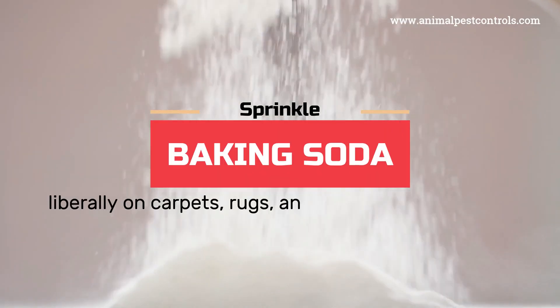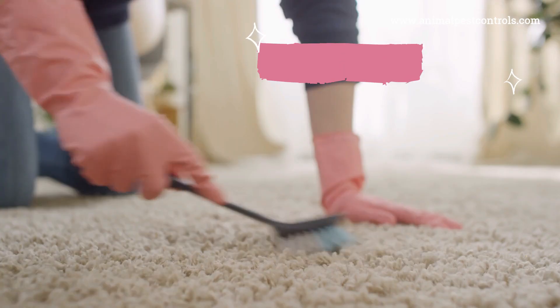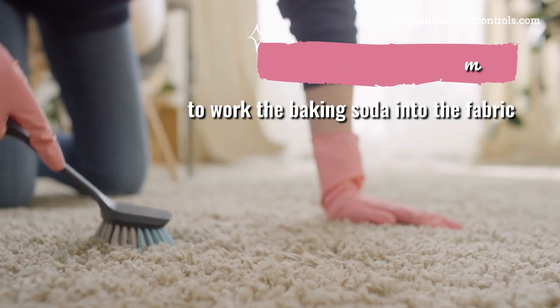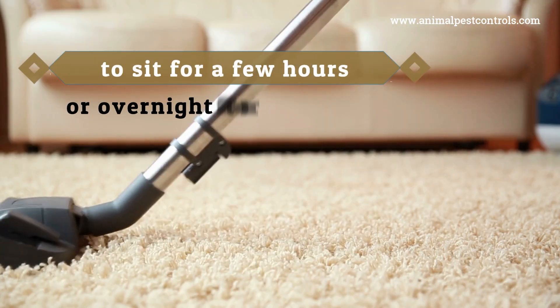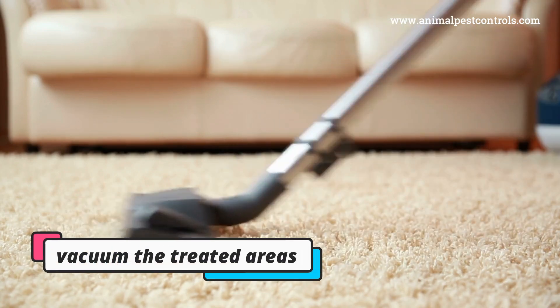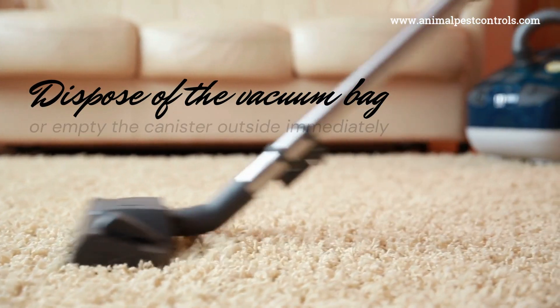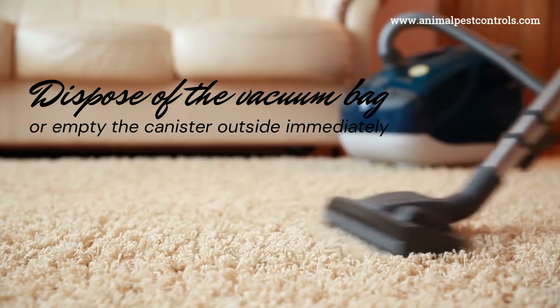For a home treatment, sprinkle baking soda liberally on carpets, rugs, and upholstered furniture. Use a brush or broom to work the baking soda into the fabric — this helps to dehydrate and kill fleas and their eggs. After allowing the baking soda to sit for a few hours or overnight for best results, vacuum the treated areas thoroughly. Make sure to dispose of the vacuum bag or empty the canister outside immediately to prevent fleas from escaping back into your home.